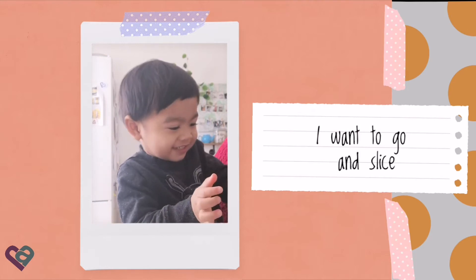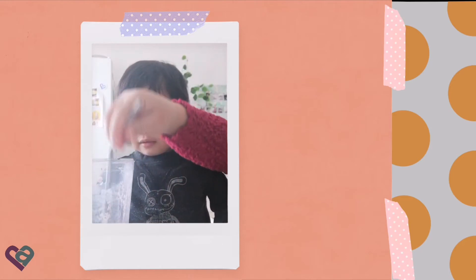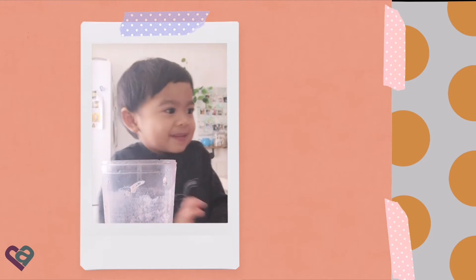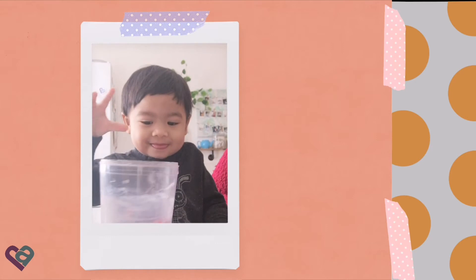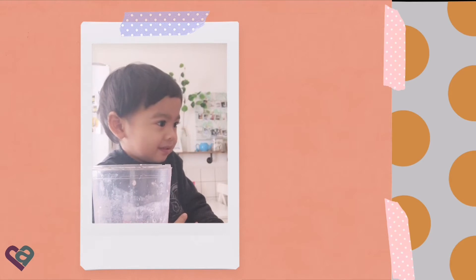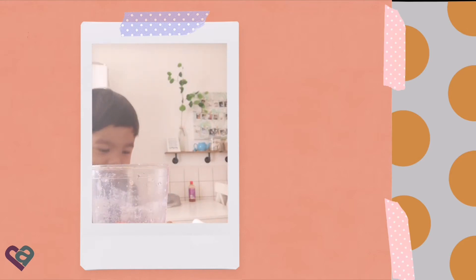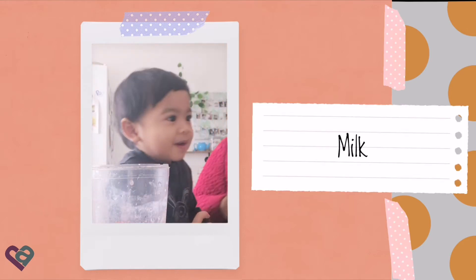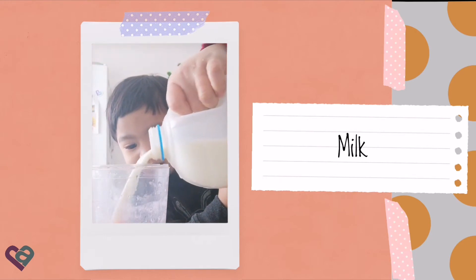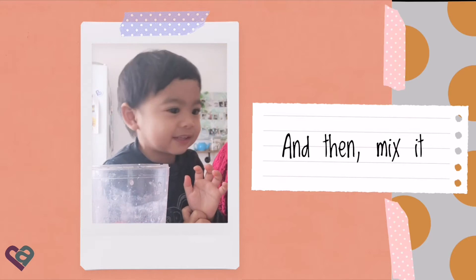I'm going to slice. And then slice. Yeah. And put in the cup. Put in Arthur's cup. This is Arthur's second serving. What are you going to do? If you put in the bowl. And then... Milk! Like this? Yeah! And then I'll mix it.